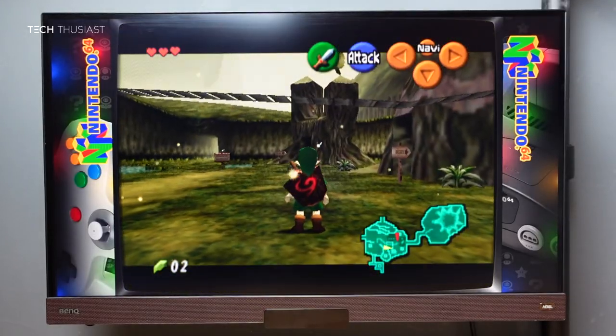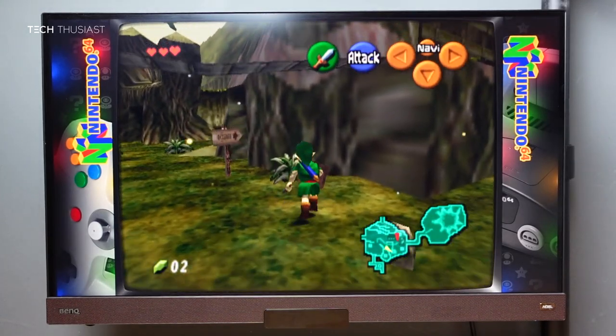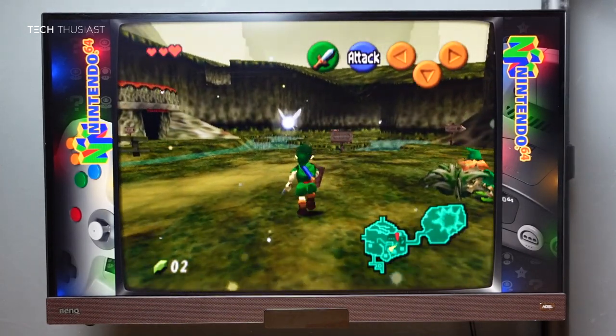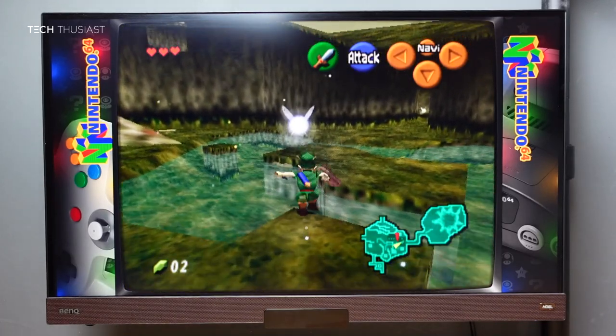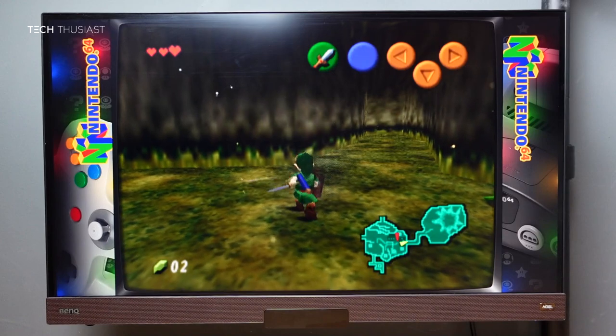Up next we have Nintendo 64 — this is The Legend of Zelda: Ocarina of Time, which is arguably one of the greatest games ever made. So far in my testing this game runs flawlessly, and it is definitely one of the games you must play, even if you've played it back in the day.